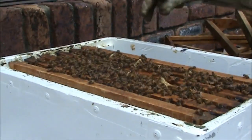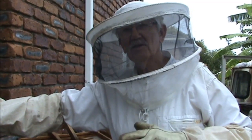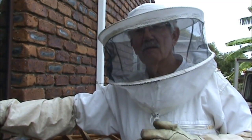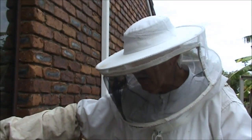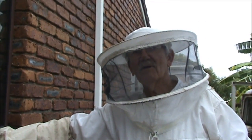The other hive that we shifted across, I had to juggle it around but it's going good. By juggling the frames around, it didn't give the beetle a chance to lay any eggs. So that's a good result. Thanks for watching and we'll catch you later. Bye.